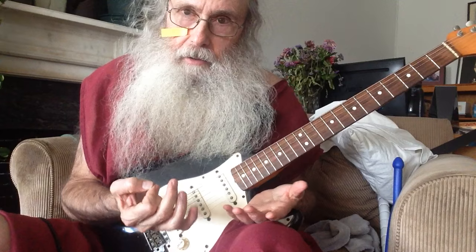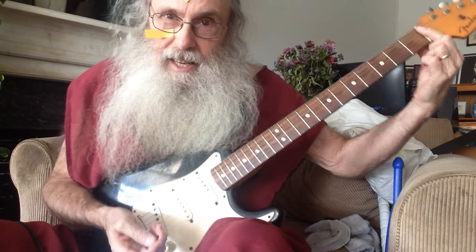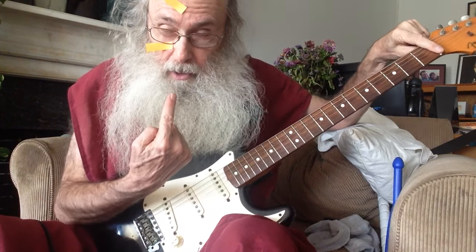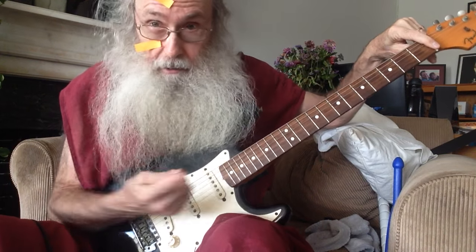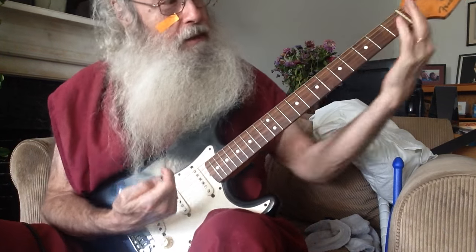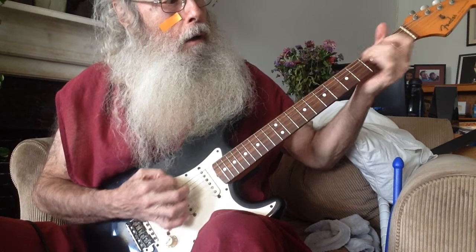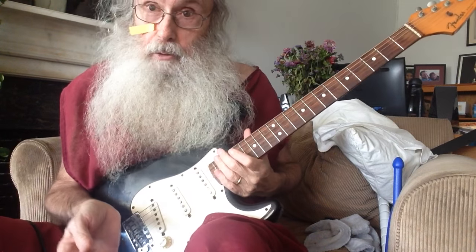This is going to have a little bit of theory next to it, okay? So, you see this thing here — the end part, that's called the nut. This also could be called the nut. And if you're playing guitar, you could also be called the nut. But this is the nut. So, when you're playing an E, that's the E blues scale.